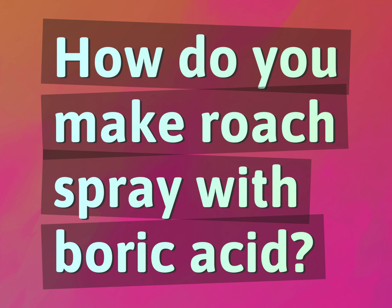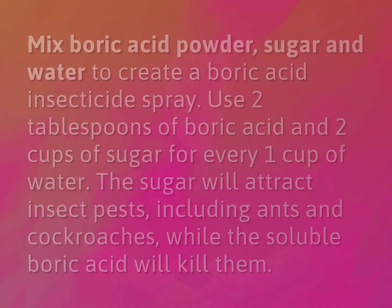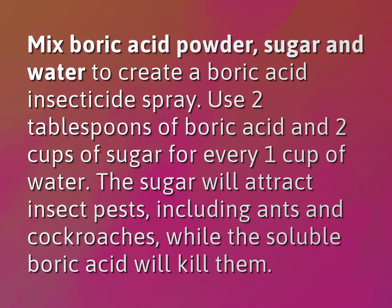How do you make roach spray with boric acid? Mix boric acid powder, sugar, and water to create a boric acid insecticide spray. Use 2 tablespoons of boric acid and 2 cups of sugar for every 1 cup of water.